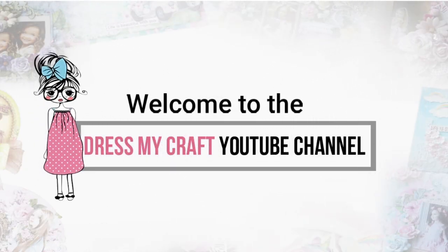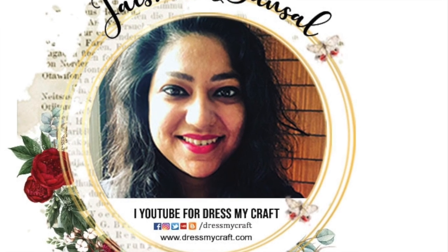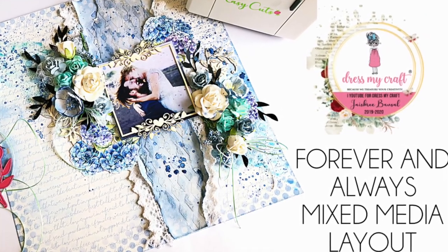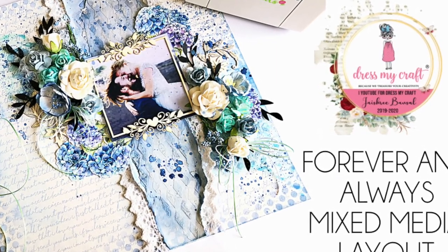Hello everyone and welcome to Dress My Craft. This is design team member Jaishree. In today's tutorial I will be sharing with you all a process on making a mixed media layout using the very gorgeous Hydrangea Lawns collection kit.